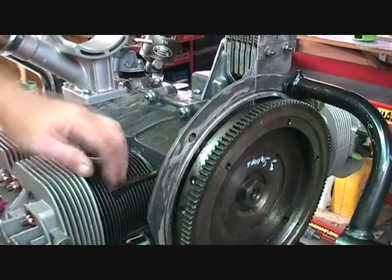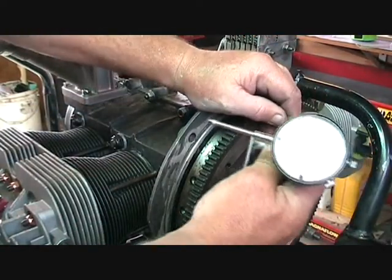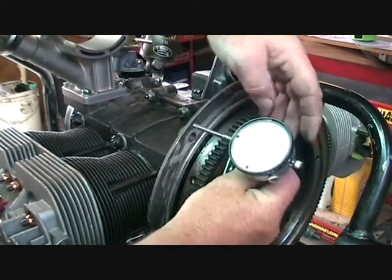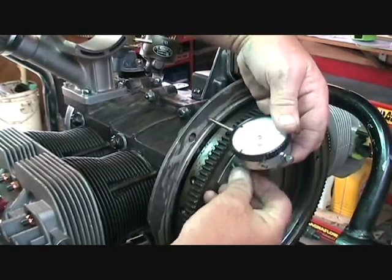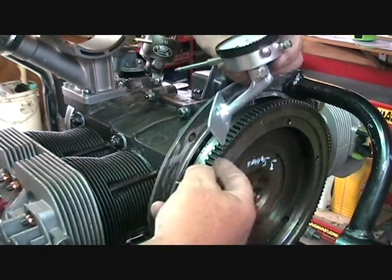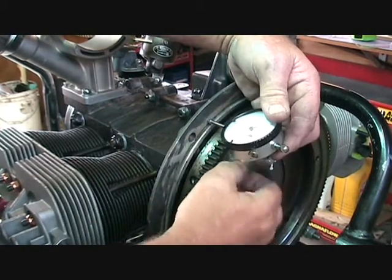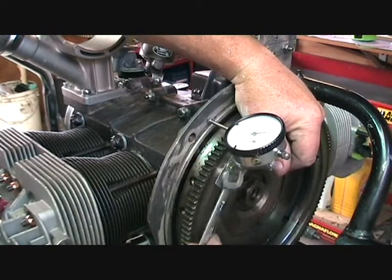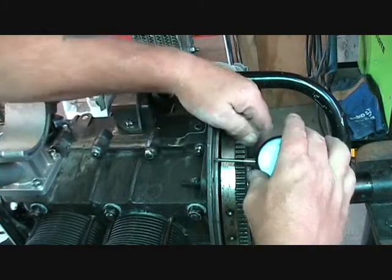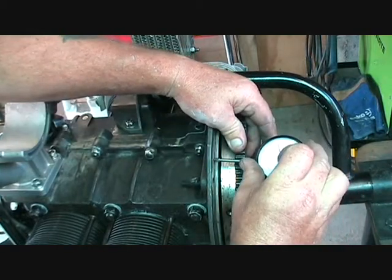The way we measure endfloat is to set up a dial indicator like this, which measures fractions of a millimetre. You can either attach it to the case and measure off the flywheel, or attach it to the flywheel and measure off the case. I can then zero it there and measure the total amount of travel.